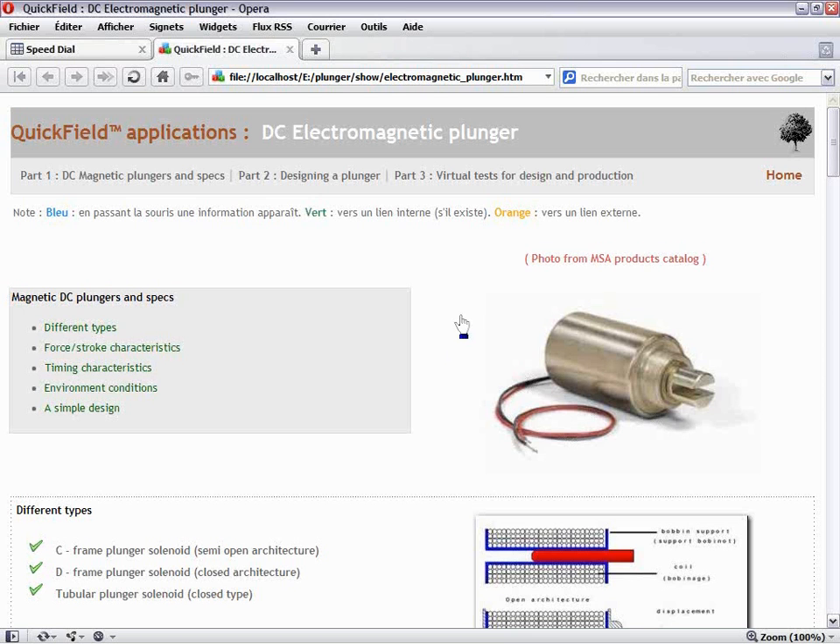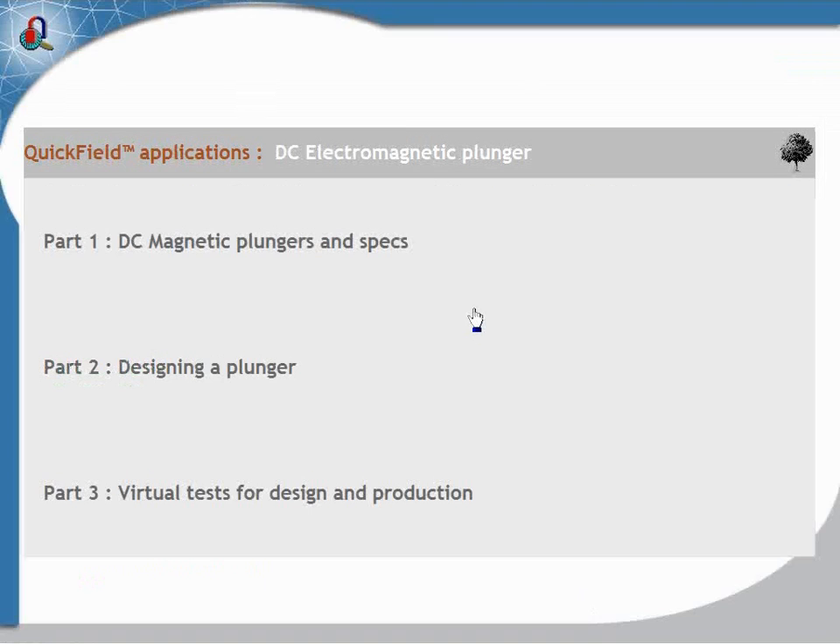Good morning, or good afternoon to the people that are with us. Now I think they are going to see my screen. So we are going to speak about the electromagnetic plunger, which is an electrical appliance, a simple electrical appliance.